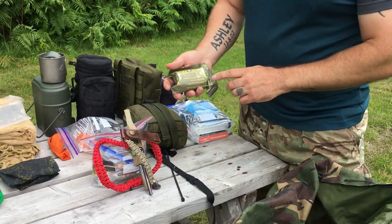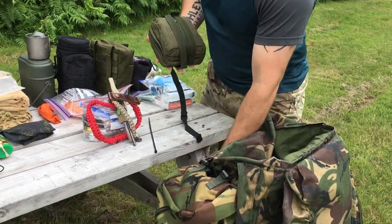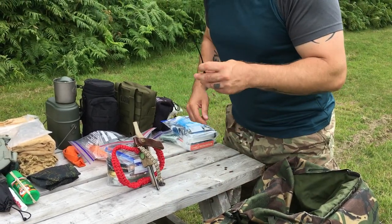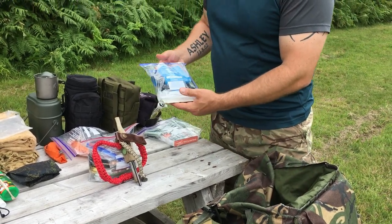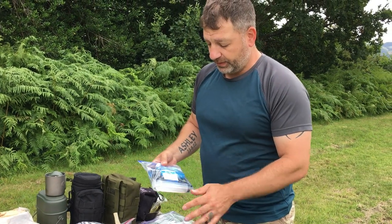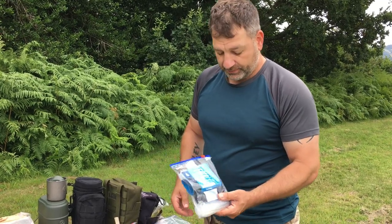Moving on to the first aid kit — I have one field dressing here and another one here, and then a complete first aid kit which I usually keep in the front of my bag. I like zip ties; I usually keep two of these with me. There's also a mini water filter — very handy. I bring this in my bag all the time; I have another one in my bug-out bag. Easy to use, easy to clean — I recommend that one.